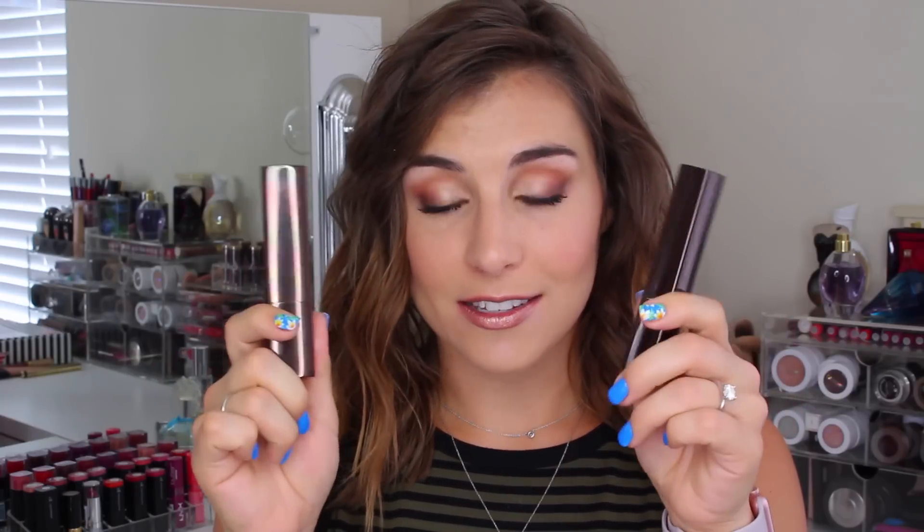Hey y'all, it's Bailey and welcome back to the channel for what's going to be a quick review of the new Hourglass Stick Foundation. These are called the Vanish Seamless Finish Foundation and they sent me two shades: Ivory, which is the lighter, and Warm Ivory, which is a little bit warmer and a little bit deeper but not by much. They also sent me a brush — I don't know if this launched with the foundation collection or has always been around, but they recommend this to apply, so I'll be talking about that as well.